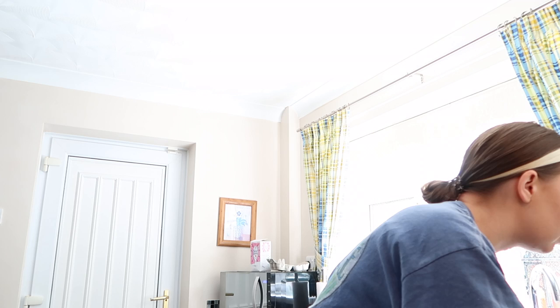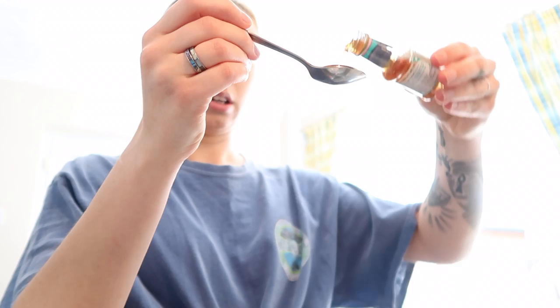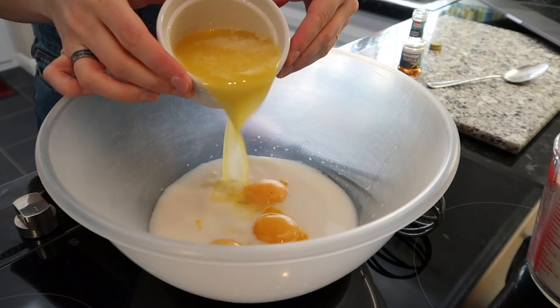That was so close. The lighting has gone absolutely terrible. Vanilla — one teaspoon — wait, that's a tablespoon. One vanilla bean stick? Nope, we just have the extract. And then we just throw the butter in and lightly whisk.